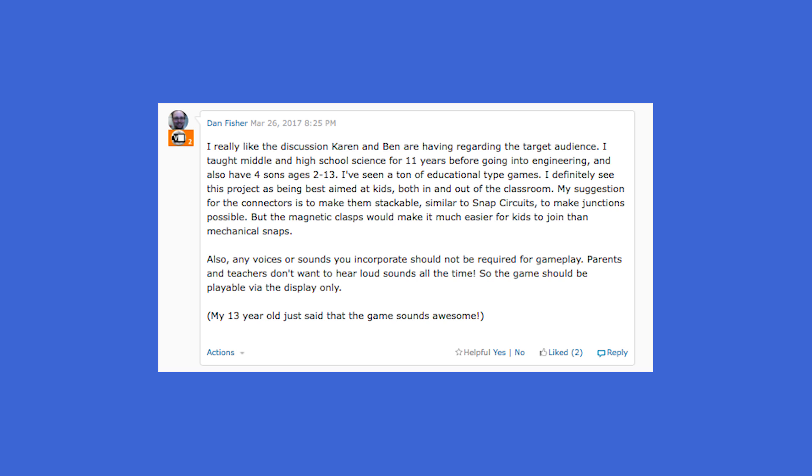Oh, this next one's pretty funny. Also, any voices or sounds you incorporate should not be required for gameplay. Parents and teachers don't want to hear loud sounds all the time. Alright, what else do we got?